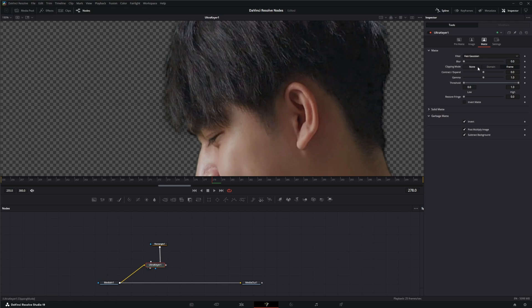To fix our key we're going to go to the matte tab. Under blur filters we've got fast Gaussian, box, Bartlett, multibox, and Gaussian — you can change blur levels. Clipping modes are frame, domain, and none. You can contract or expand, change the gamma, change the threshold, restore your fringe, invert the matte, and down here are solid and garbage matte invert buttons, plus post-multiply and subtract background buttons.